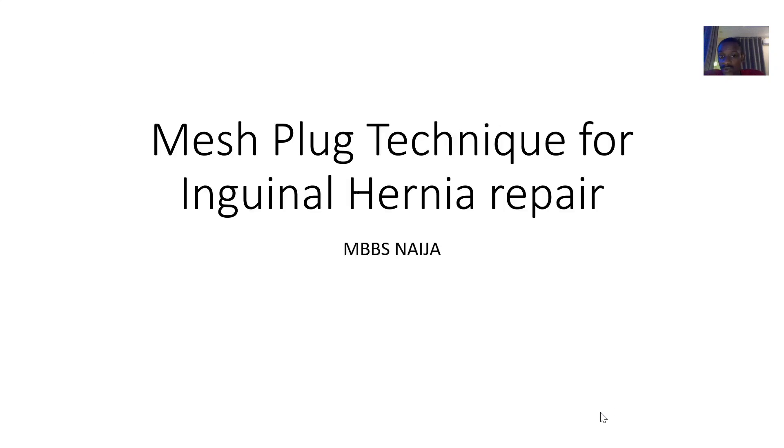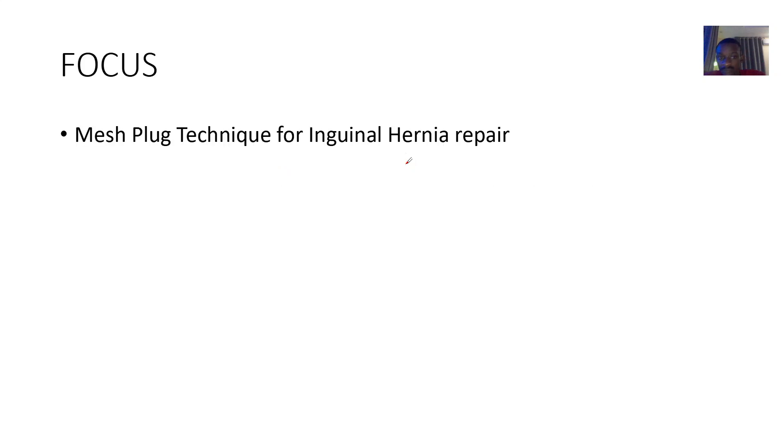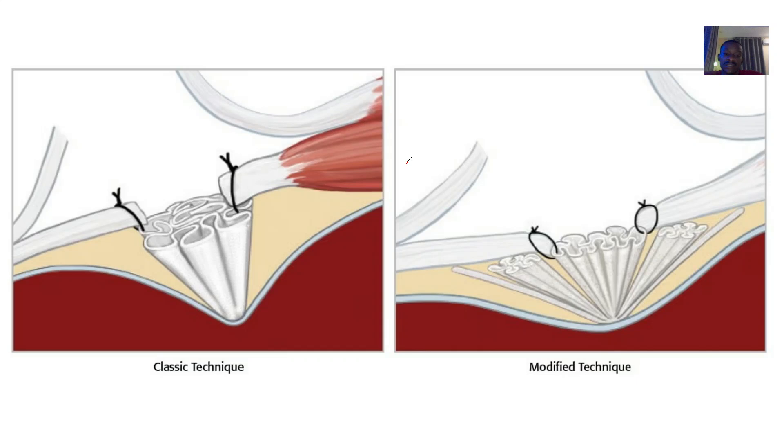Looking at the mesh plug technique — this is another technique for inguinal hernia repair. For an inguinal hernia you want to fix it, one of the techniques is a mesh plug. For this mesh plug technique for inguinal hernia repair, you can see how the mesh is folded to form a plug.